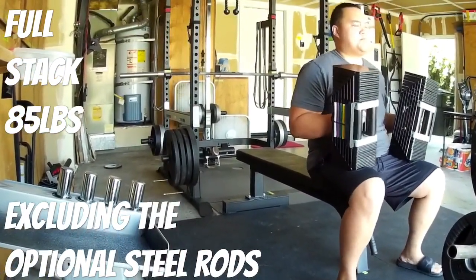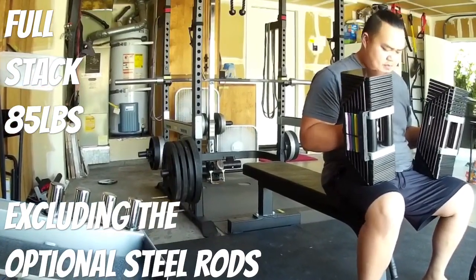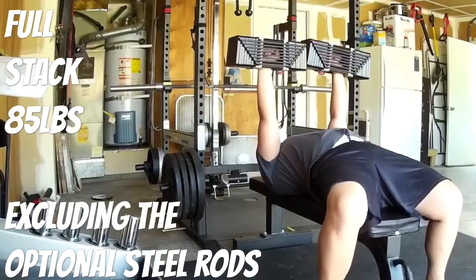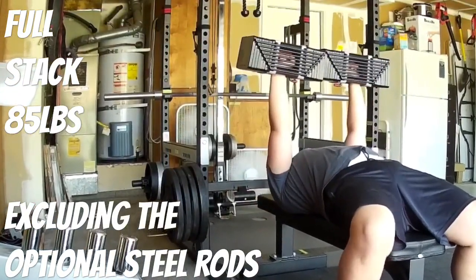Here I've got a full stack — 85 pounds on each hand. The only thing missing are the steel rods that weigh 2.5 pounds each. Again, super comfortable to rest on your thighs when doing heavy weight. I believe I went 3 reps on this one.